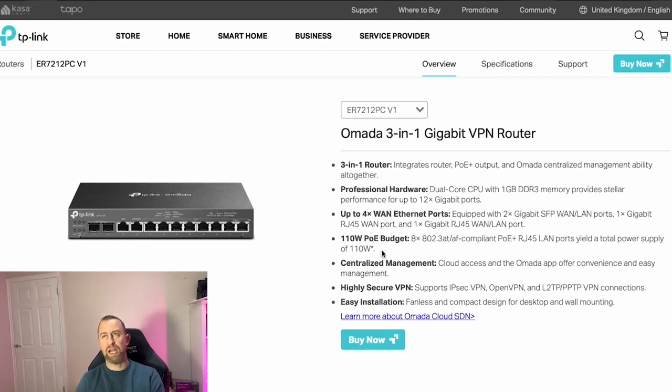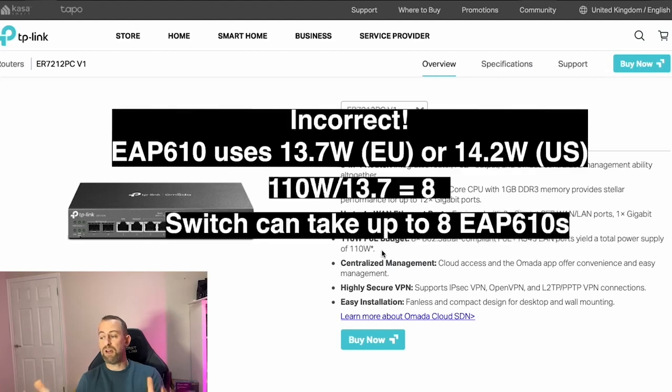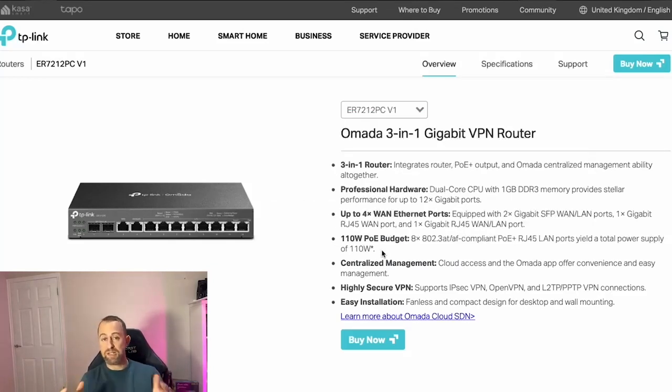If you work out that the EAP uses around 13.4 watts, you can have up to seven access points powered directly by this switch. The Armada controller built into this is designed for up to 10 wireless access points and two switches, so if you're planning something bigger you'll need to consider something else. For a home network, this is absolutely perfect. It's not rack mountable — it's designed to sit on a desk or shelf.